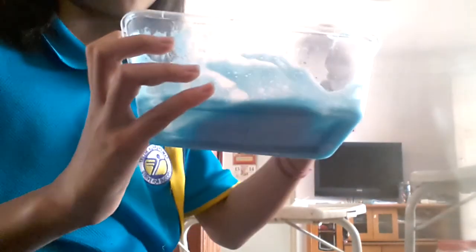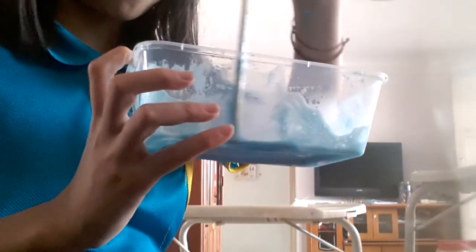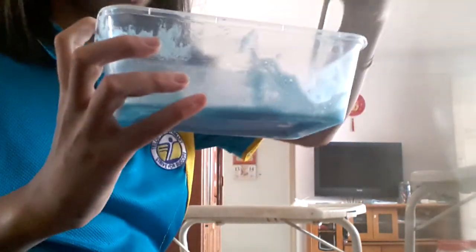I know it looks quite dark. I think the lighting is quite bad so it looks quite dark. It's actually a light color — a light blue color. I like to put my slime in the fridge. But it's very sticky, which I love.